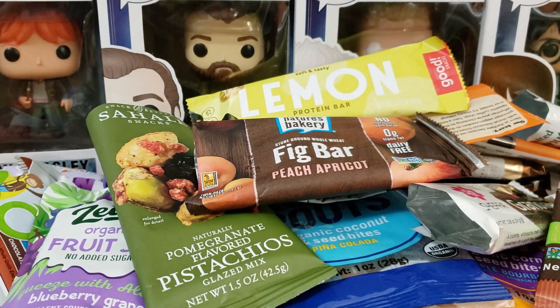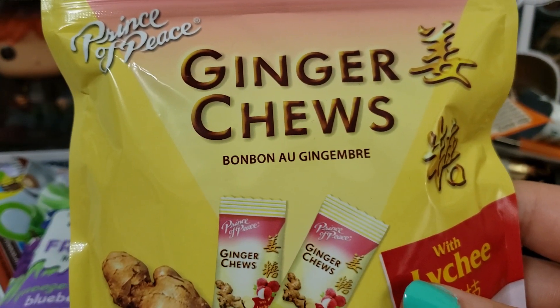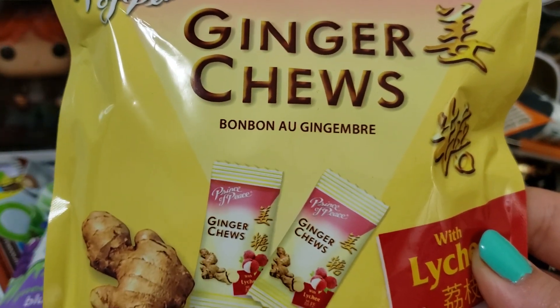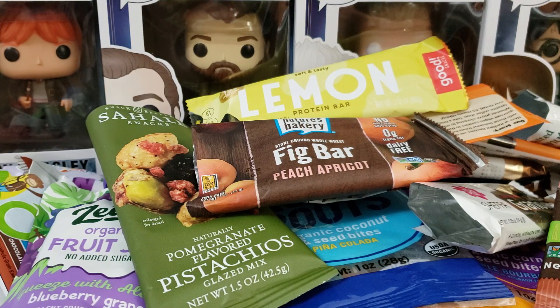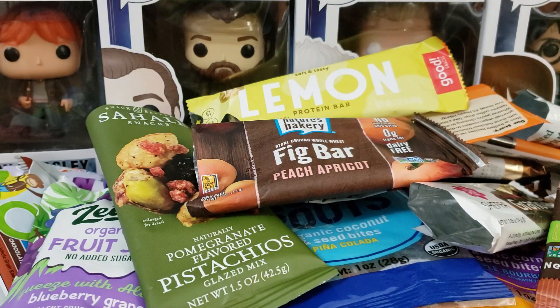Next up — this is not an empty, but I did try these: ginger chews with lychee. These are really good. Obviously they're spicier, but the lychee kind of tones that down a little bit. I eat these every now and again when I have an upset stomach — they definitely help. Ginger is known for bringing comfort to the stomach. I'm not going to eat the whole bag at once in a month, so that's why there are still some in here.